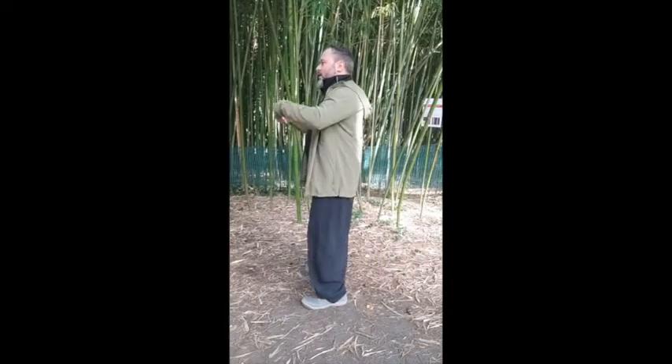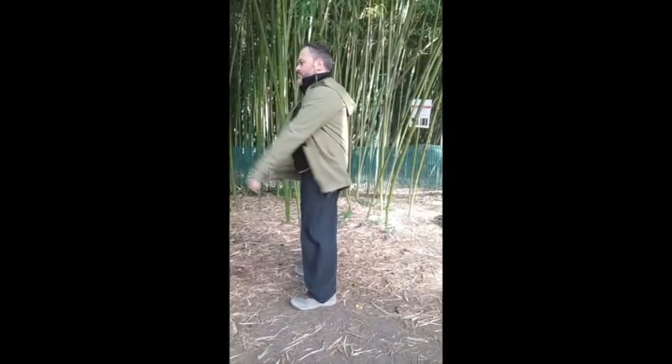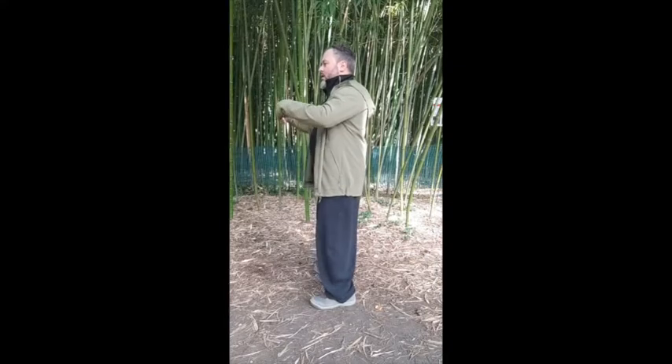One, two, three, four. Five. Show from the side. Your arms should stay very loose like the wings of a bird.